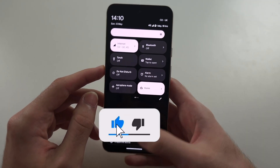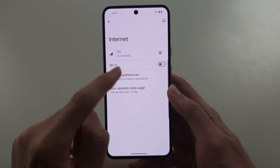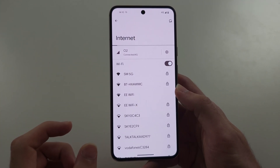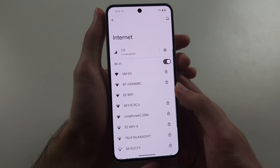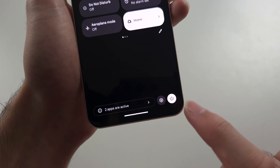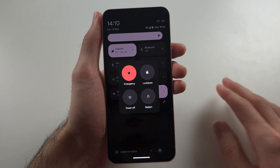If this still doesn't work and it's the Wi-Fi which is not working, then what you'll need to do is go to where the router is, unplug the router, and then plug it back in. Then we're going to restart our phone as well — swipe down from the top twice, tap the power button, and then restart. Try everything again.